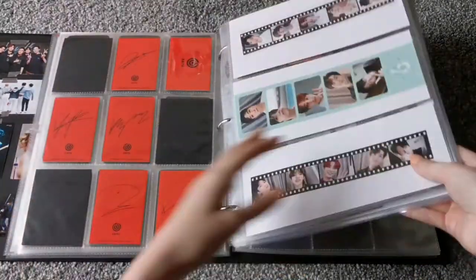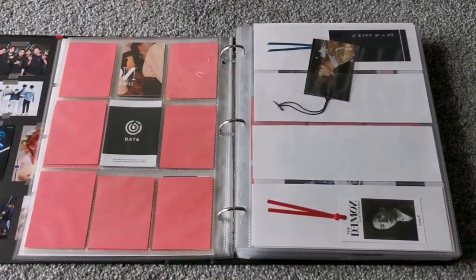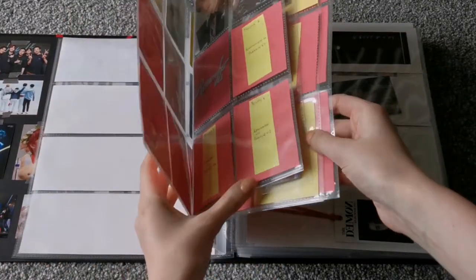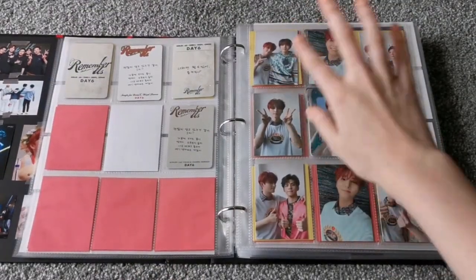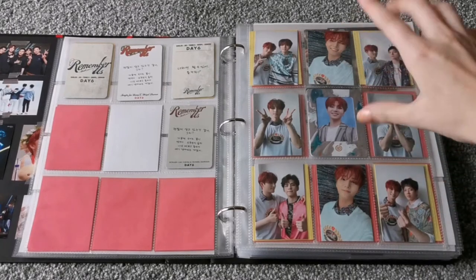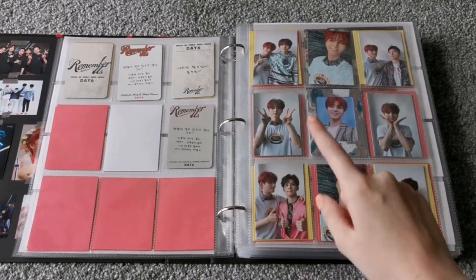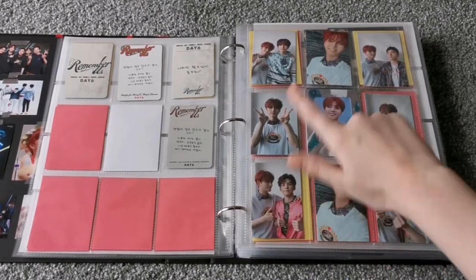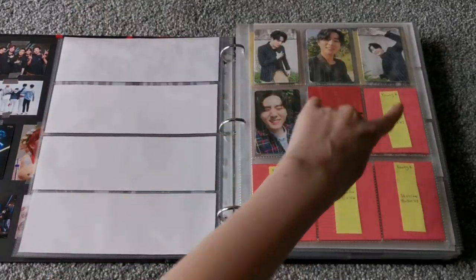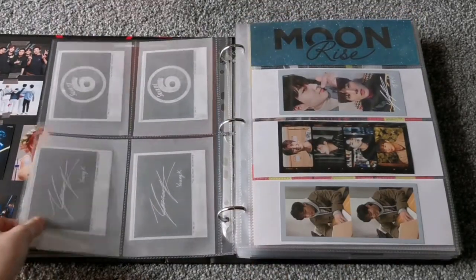I also want to very briefly explain how I organise Young K's stuff. On the Gravity page, the unit cards are on all four corners based on age order. These two are kind of mirroring each other since they're the same position, and then the odd one out is in the middle. It's kind of the same for all of these — these are selfies and then these are other ones. And it's the same for Remember Us. I just thought I'd very briefly explain that.